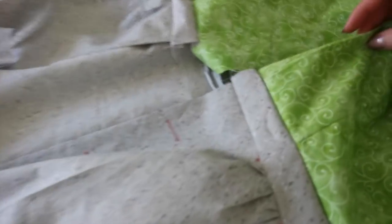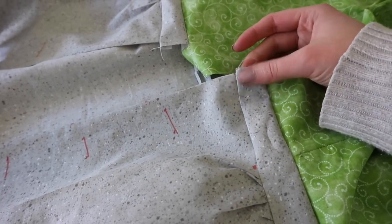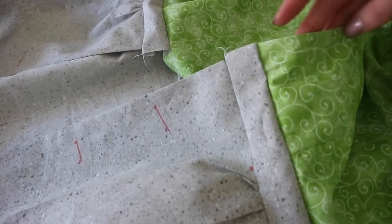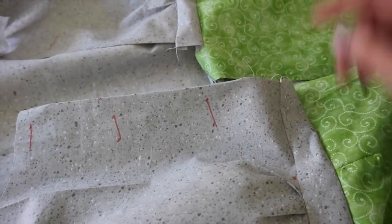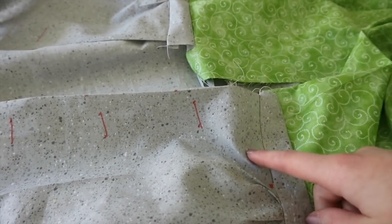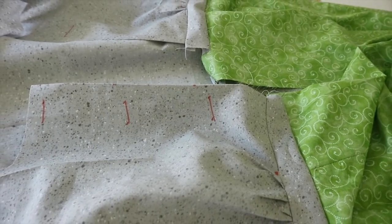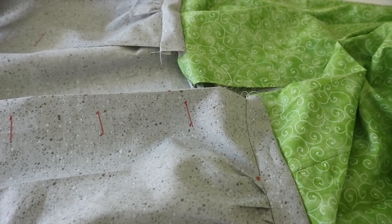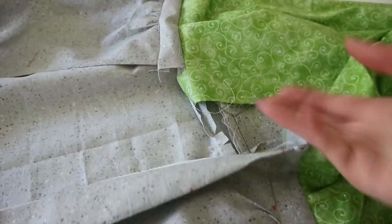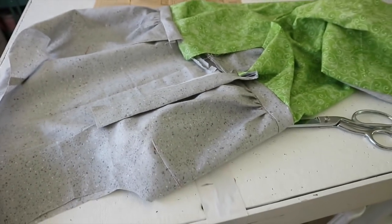A weird thing I noticed about this pattern is that the belt does not turn inward at any point — they don't make it long enough to allow it to fold inward, like the front of the skirt and the front of the bodice do. So when I make this again, I'm going to extend the belt by two inches and sew it onto the bodice before turning this edge inward. I'm also going to bind this edge because it looks pretty yucky just hanging out there on its own. So now I'm going to try this on and hopefully it will fit me, and then we can get started on the real thing!